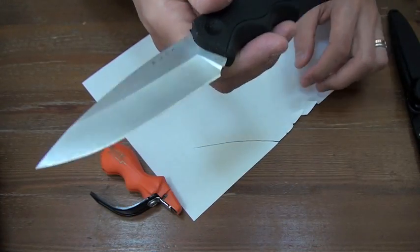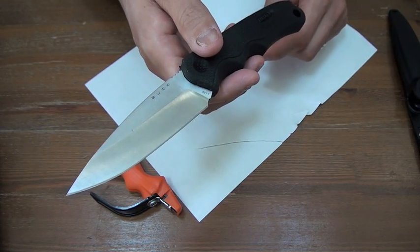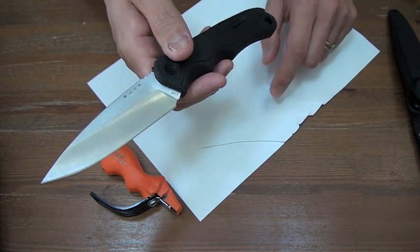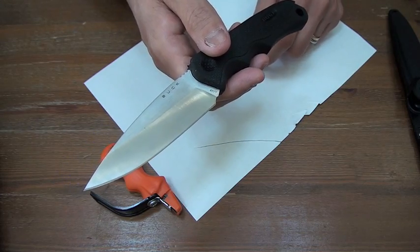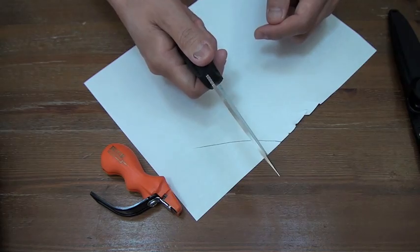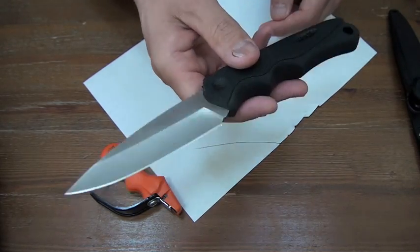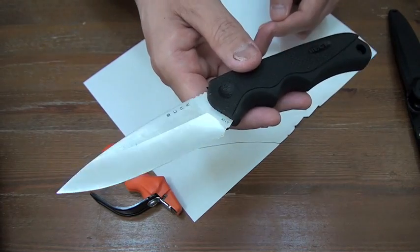This edge doesn't cut paper at all. So let's go for water stone sharpening.